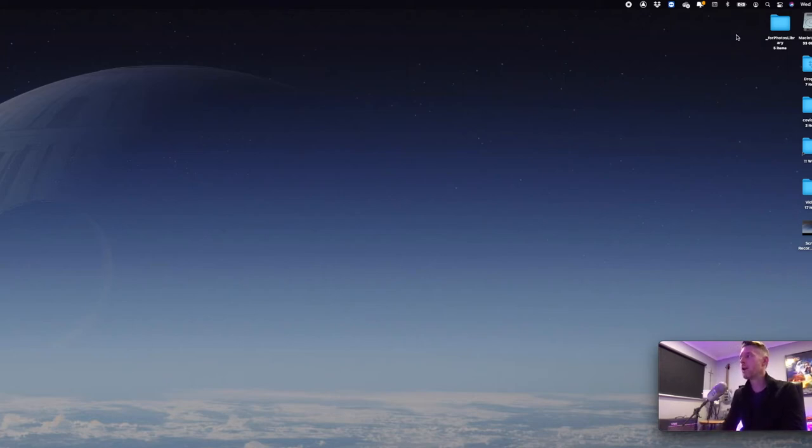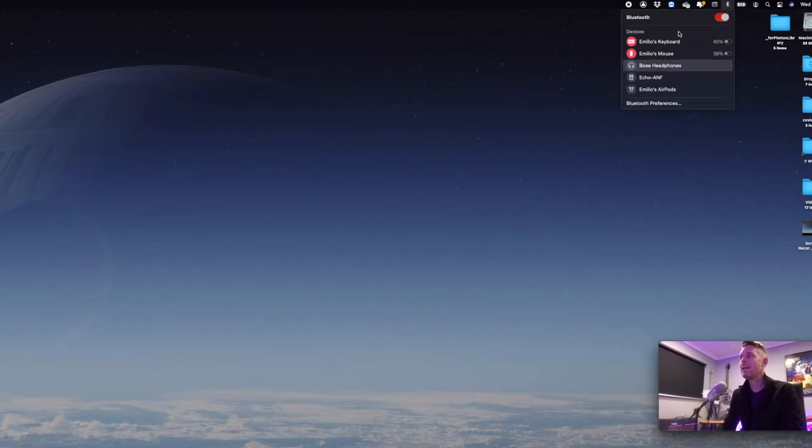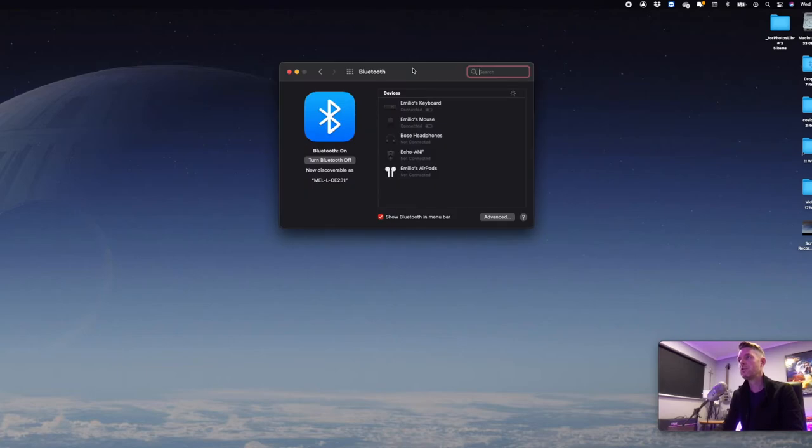On the very top right-hand corner, you've got this little Bluetooth icon right up here. You select that, and here you've got all the devices that are actually connected to your computer over Bluetooth. What we need to do is get our AirPod Pros or AirPods connected to this computer. So we're now going to select Bluetooth preferences and open this up right here. This window shows up and it will say that it's now discoverable as your computer name.